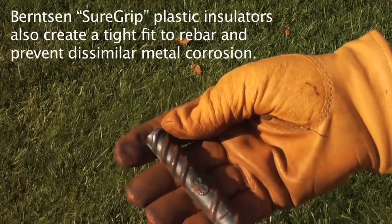Chamfer the ends of the rebar with a shop grinder. This helps keep the cap straight and start smoothly.